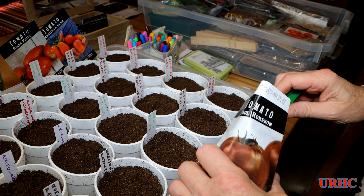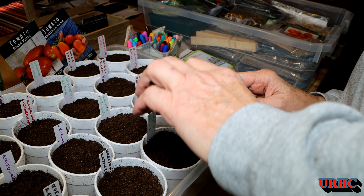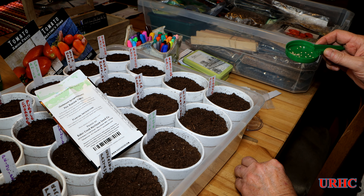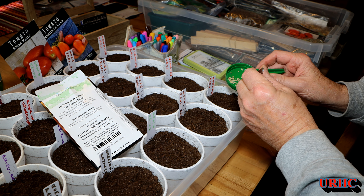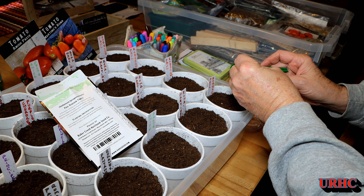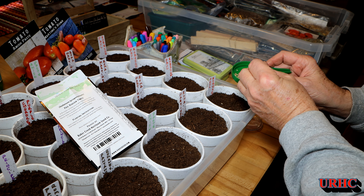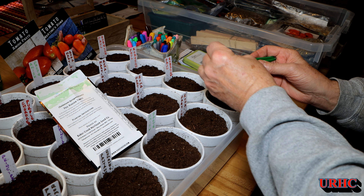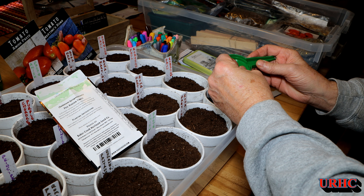Pretty much the same as always — I dump the seeds out in the container. These are seeds from last year, the year before, and the year before that, all mixed in, so we'll see how they work. I'm going to put about four to five seeds in each cup just to be safe and hopefully get at least a little germination.